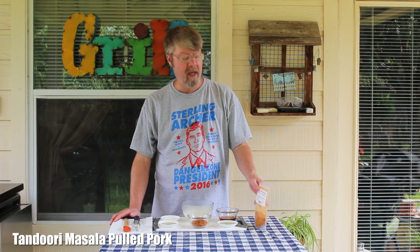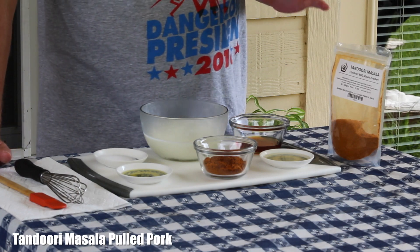Hey folks, I'm doing a recipe today that has been kind of going around in my head for a while. I love Indian food, and this is a tandoori masala pulled pork.